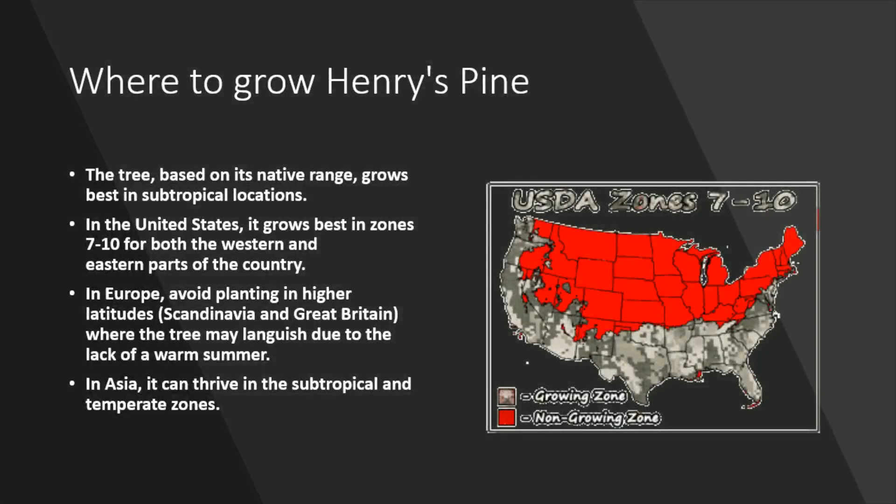Where to grow Henry's pine: the tree, based on its native range, grows best in subtropical locations. In the United States, it grows best in zones 7 to 10 for both the western and eastern parts of the country. In Europe, avoid planting in higher latitudes — Scandinavia and Great Britain — where the tree may languish due to the lack of a warm summer. In Asia, it can thrive in the subtropical and temperate zones.